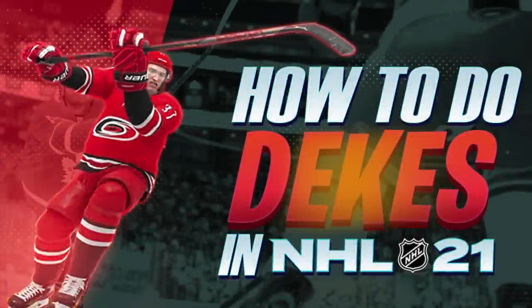Yo, what's going on LeaferNation? It's Leafer back again and welcome back to the channel. It's been a while since I uploaded, but it is NHL 21 season — yes, the game has finally dropped. If you do not have EA Play yet, make sure to go subscribe for the month or for the year so you get a 10-hour trial before the actual game drops.